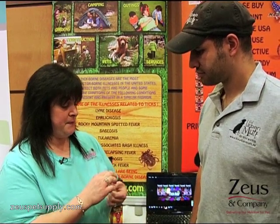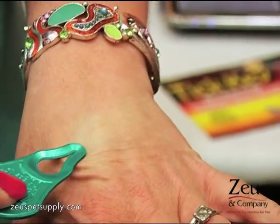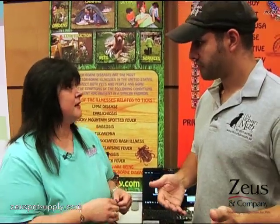It's made of anodized aluminum, has a little hook so you can put it right on your key ring or your pet's collar. You literally just take it, put it over the tick, and pull, and you'll get the tick out head and all.